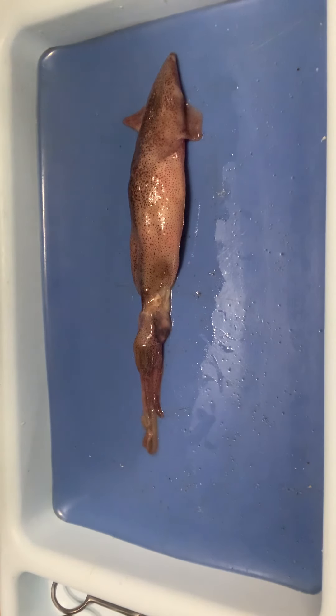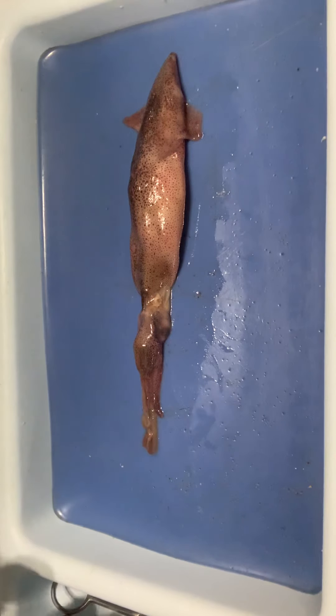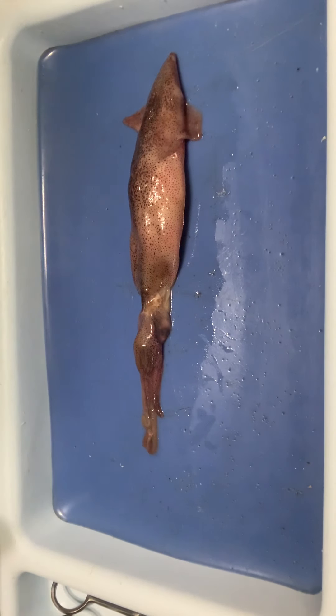Let's look at the external anatomy of a squid. The first thing we want to do is orient ourselves, looking at the body plans of these guys. Remember, cephalopoda means 'head foot.' They have a very unique body plan, and we're going to take a look at the anterior, posterior, dorsal, and ventral orientations first.